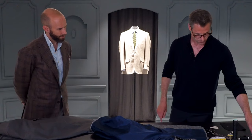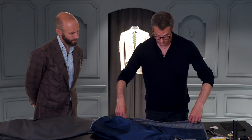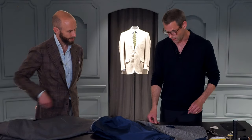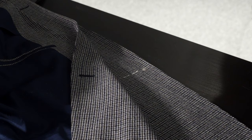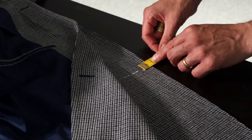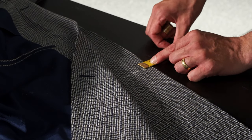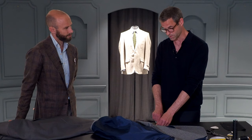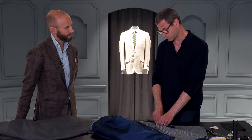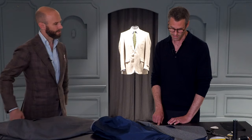So you've got your place marked. On your pattern you'll have what button stand you want — how far back from the front edge you want your button. Standard is about half an inch to five-eighths. Some people have bigger, some less. Huntsman back in the day with Colin Hammock used to have very small front edges, so you have less of an overlap.